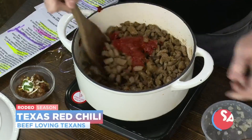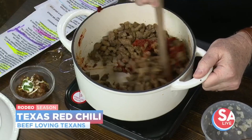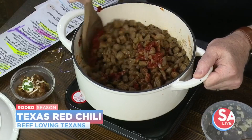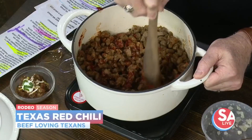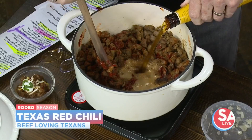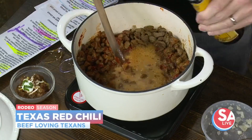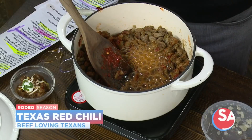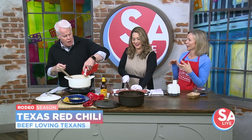Put that heavy lid on and let it simmer. Start smelling up the house and getting that appetite built. After it simmers for a couple of hours and gets really tender, you're going to add a nice kick at the very end. Go ahead and add that beer in. After that simmers, you're going to add masa harina — a little bit of masa flour instead of cornmeal. It thickens it up and it's almost like you get a little tamale in your chili. It's just delicious.